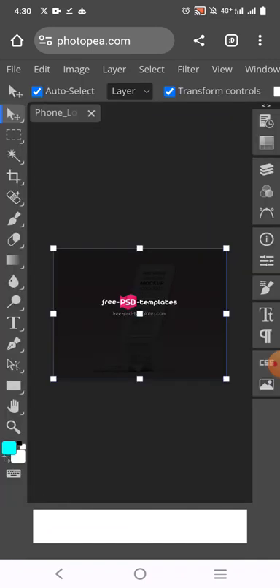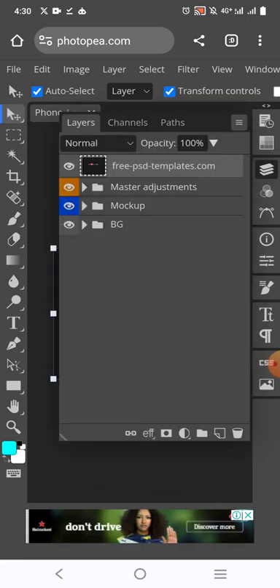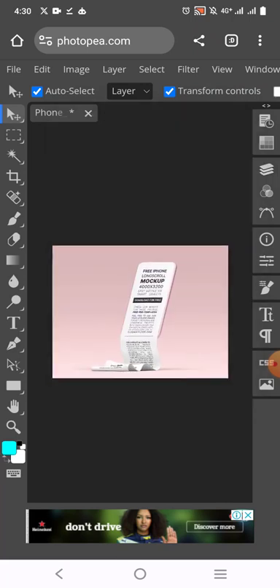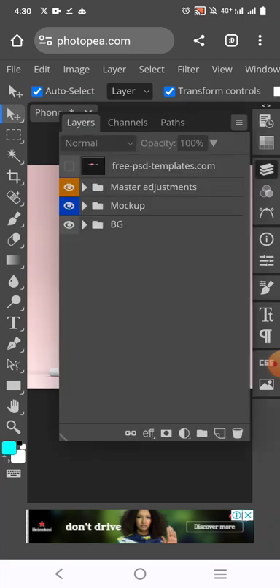It takes some time and then it loads. You can see the template here. Click on the first one so that you see exactly what you'll be working with. Now let's begin the work — click on the Layers panel and you'll see Mockup.